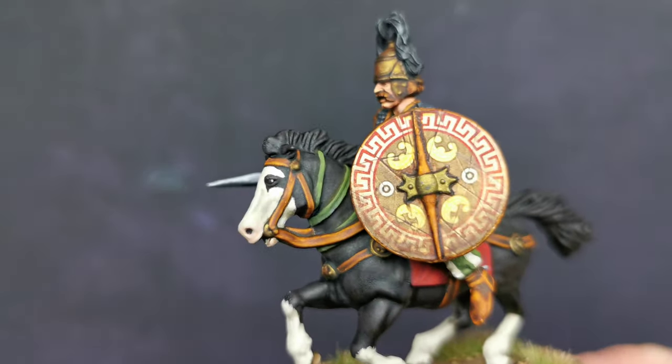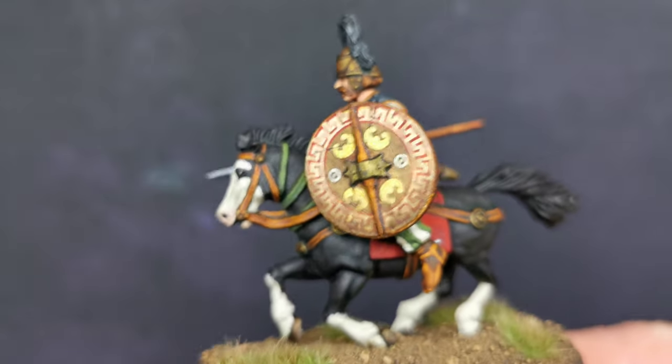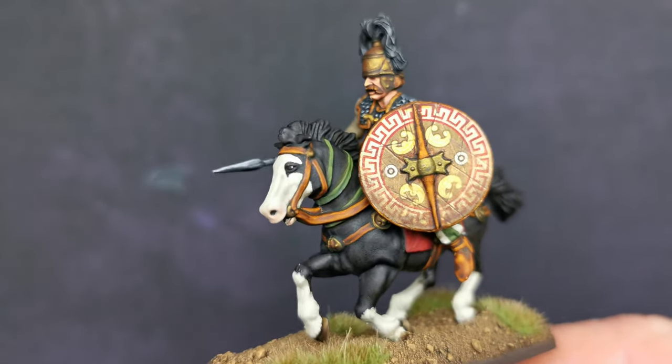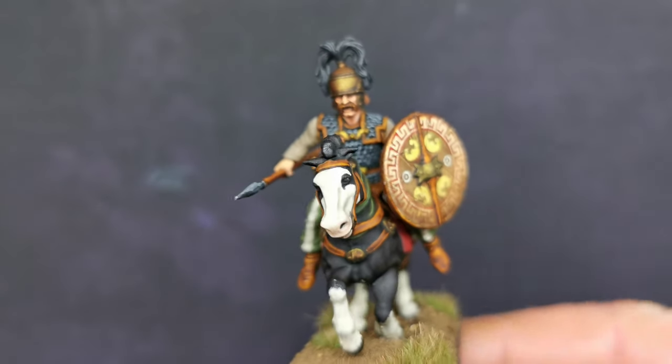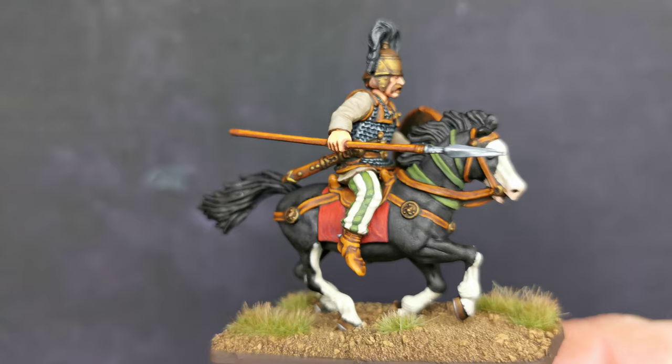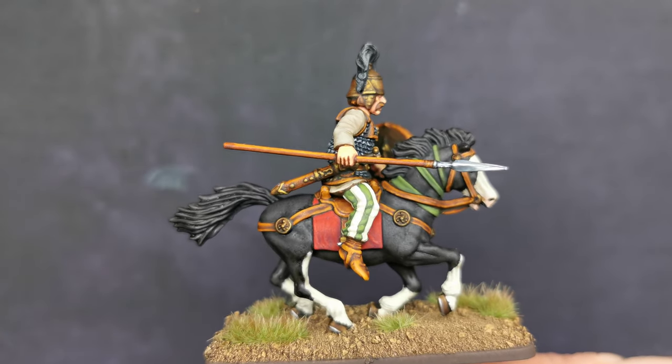The horse was copied from a photo that my friend sent me. And as I have probably said once or twice in the past, I am not exactly the world's best at painting horses, but hey, it will do.